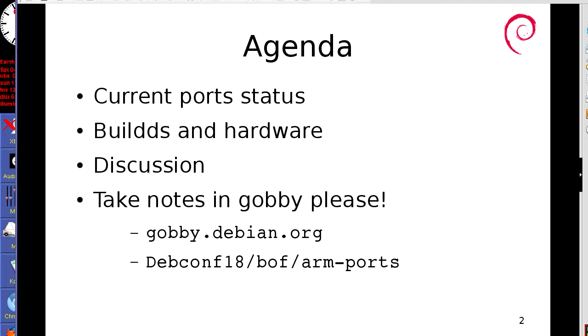As per normal, I will write up a summary of what's discussed here. It will help me immensely if people can take notes on what goes on. I've already got a collaborative document started.